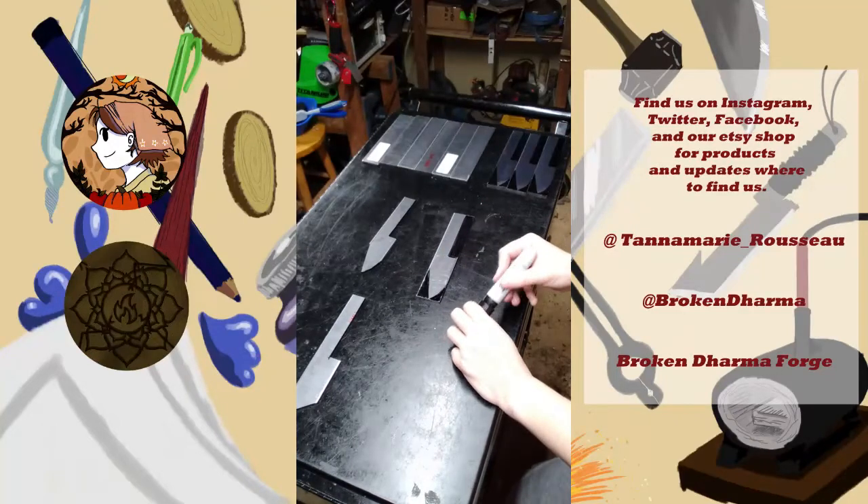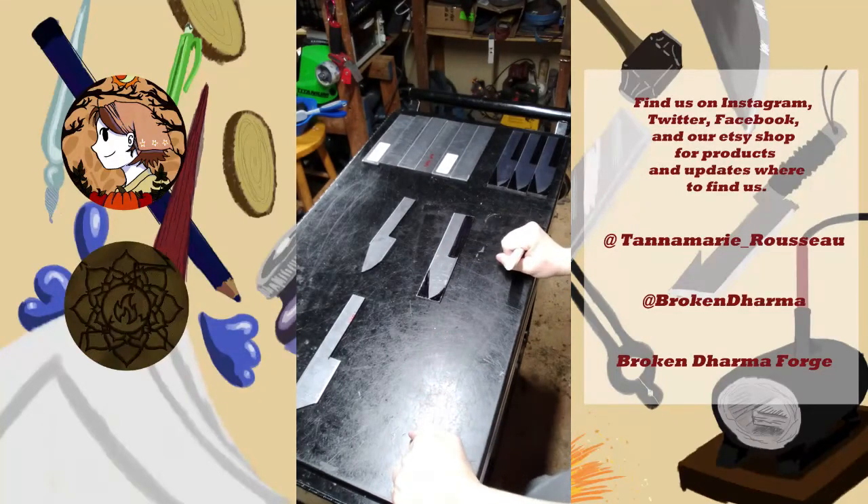It also means that, because we're ordering in our billets from our suppliers, that we know exactly what kind of metal we have here, we know how to treat it, we know what it likes, and it keeps the quality consistent all through the board.